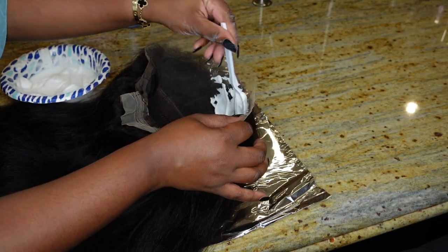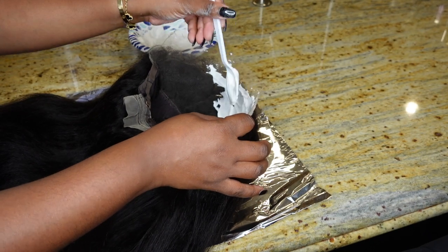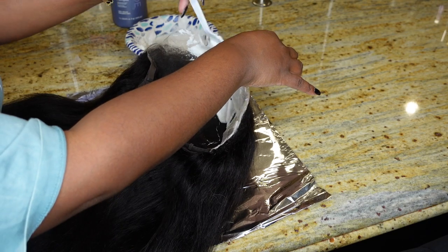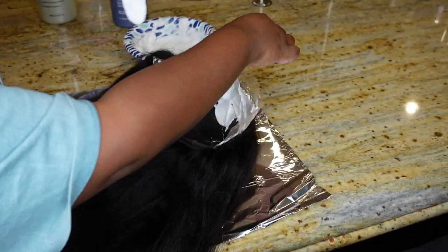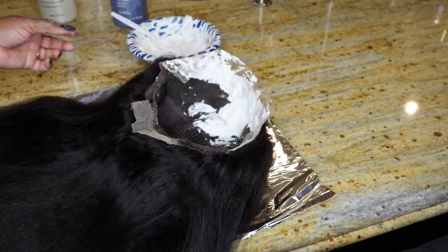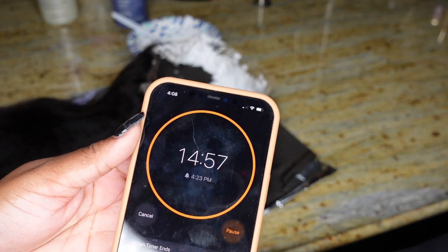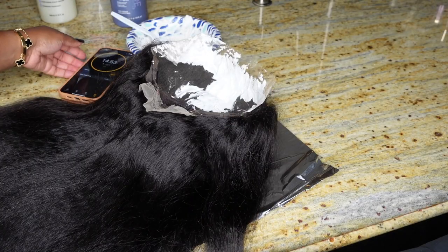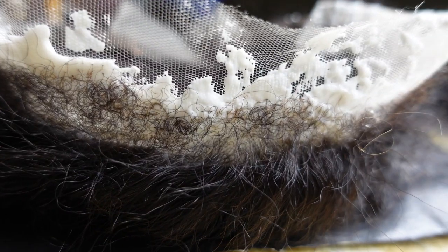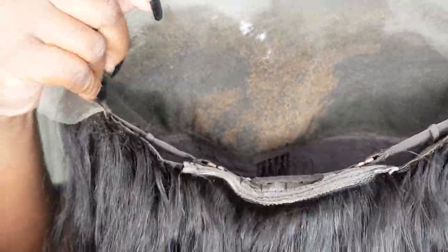I took a piece of kitchen foil — you can use the one from the beauty supply store, this is just what I have on hand. I'm going to use the back of a spoon to apply the product. I applied it to the very hairline along that little hyper slim kinky edge hairline, and then also in the middle for a center part. I did not feel the need to bleach the entire thing.